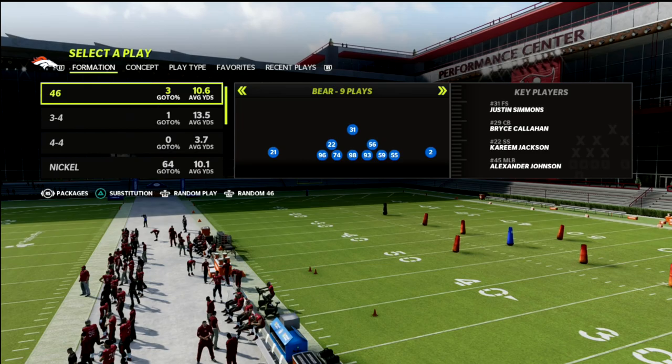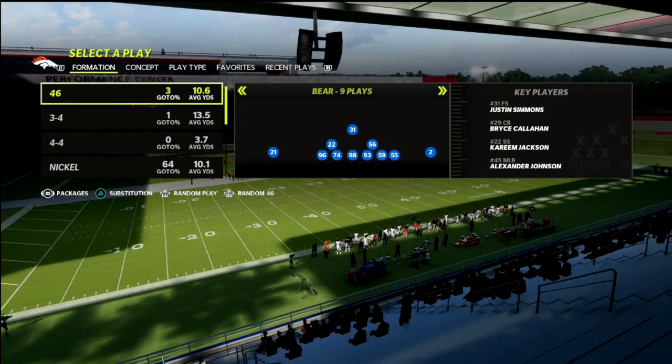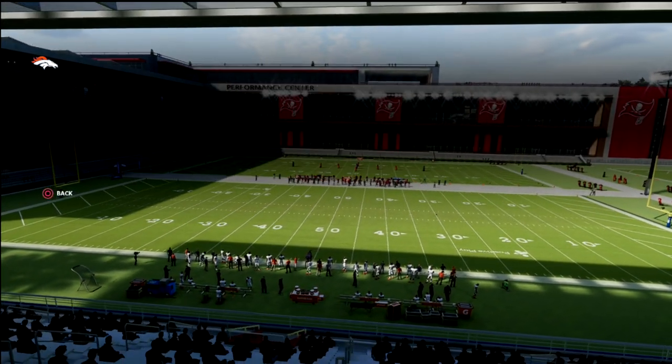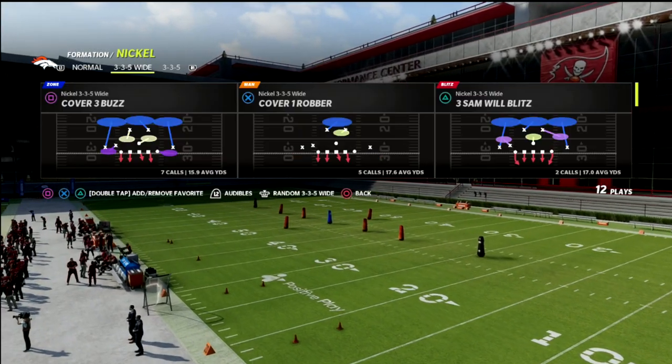It doesn't even matter if it's bunch type sets or roll-out sets where they want to try to roll out with their quarterback — it's a really, really good defense for defending that. It's one of the many reasons why 3-3-5 wide is so good, but we're going to talk about a coverage today that you can utilize from it that's going to make it a little bit better.